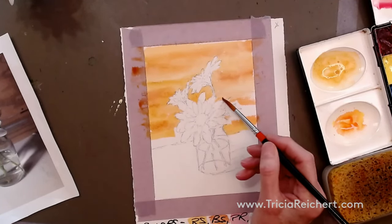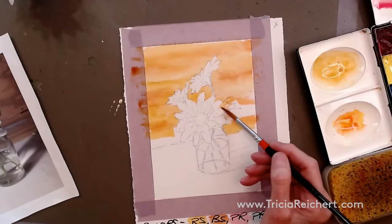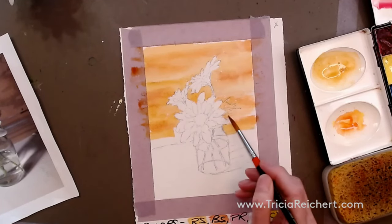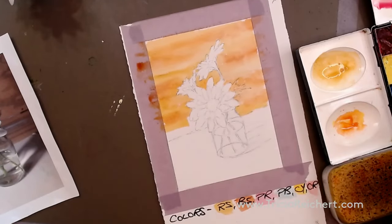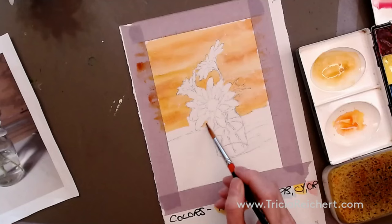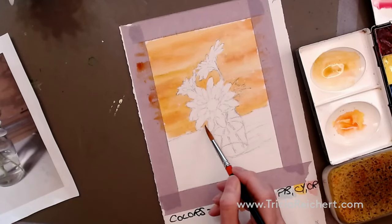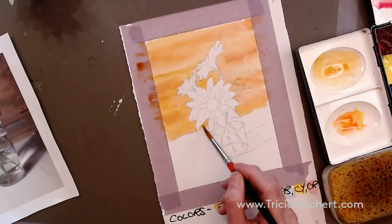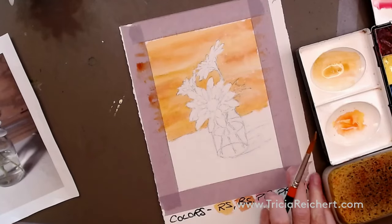With raw sienna and burnt sienna, you can paint over the leaf at the back because that will be darker later and we want it in shadow anyway — we're just painting around the flower. Now we have an idea of how light or dark the areas in our painting will be because we've removed a lot of that white paper.